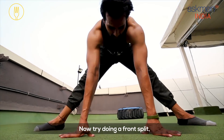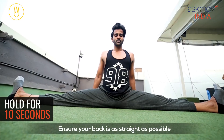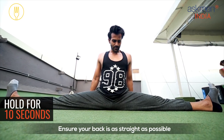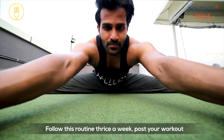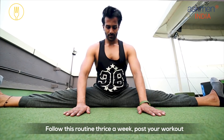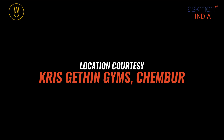Now try doing a front split, heels on the floor and knees locked. Ensure your back is as straight as possible. Reach forward and touch your chin to the floor. Follow this routine twice a week post your workout and get super flexible like Tiger Shroff.